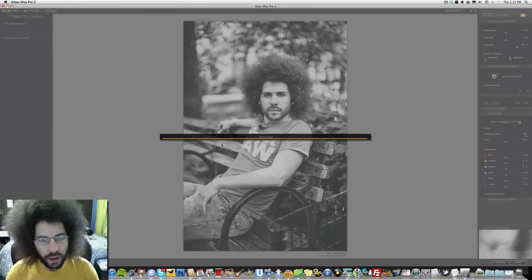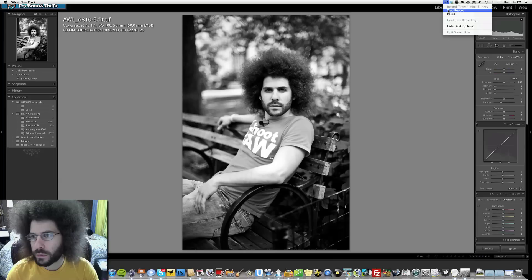I'm going to take this out, save it, and that's pretty much where I'm going to end it. We've got a color version and a black and white. Coming up next, we'll see what Adam was able to do and we'll put all the images together. Adam, you are up.